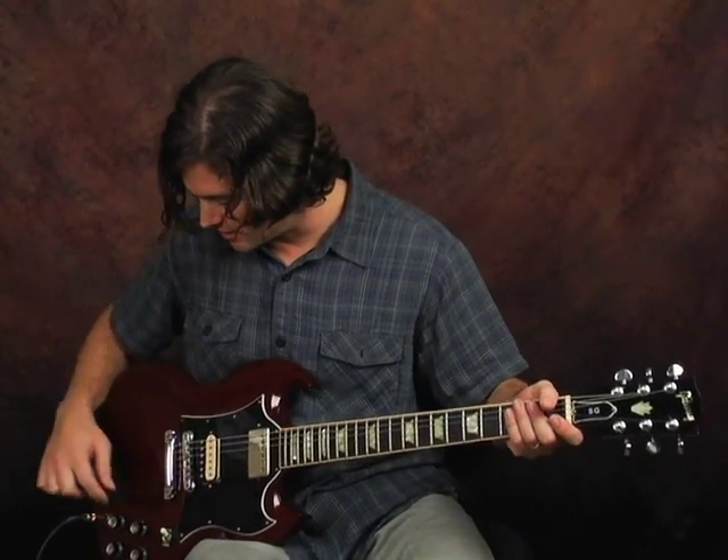Now, this guitar — I don't know if you're aware of the history at all — but it's actually a variation of the Gibson Les Paul, which Les Paul didn't like that much. When it first came out, it was called the Les Paul, but he made them take his name off it because he really didn't like it. He liked his Les Paul more. So they came up with the SG — I believe it's solid guitar.